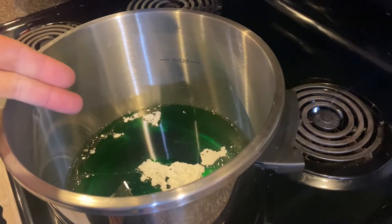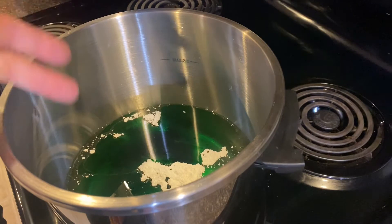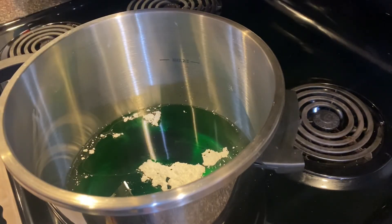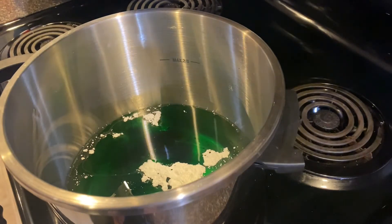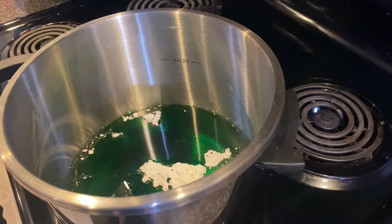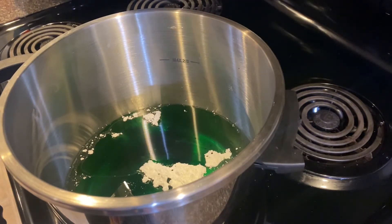When you have your corn syrup, food coloring, and cornstarch all in your pot, go ahead and put it on low heat — roughly four, we'll say. You want to go ahead and warm it up and start getting that stirred in.